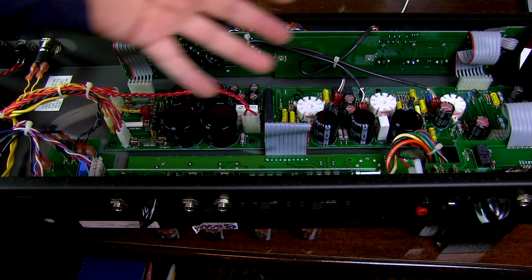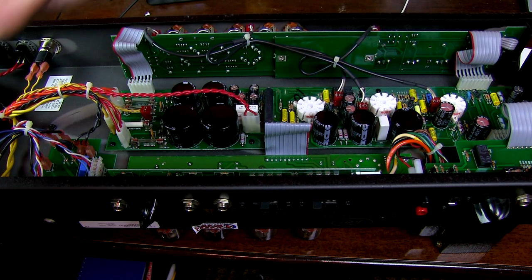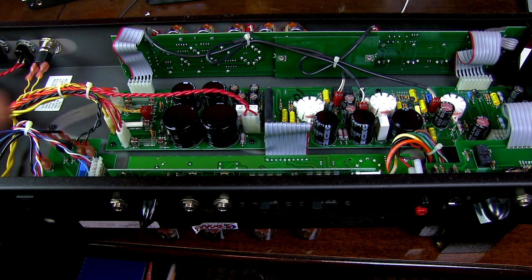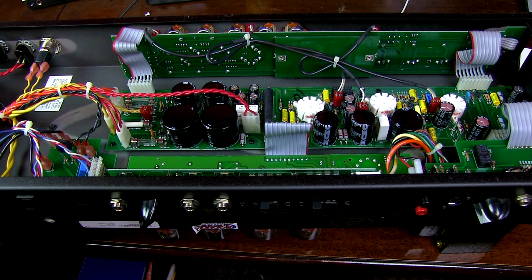And even if it's been unplugged for a long time, you don't want to touch anything in here just in case anything holds a charge. When it comes to shocks, you could be all right if you get a little bit of shock — or you could die. So let's be very careful and let's try not to touch anything in here.